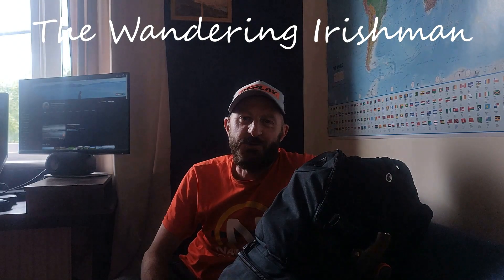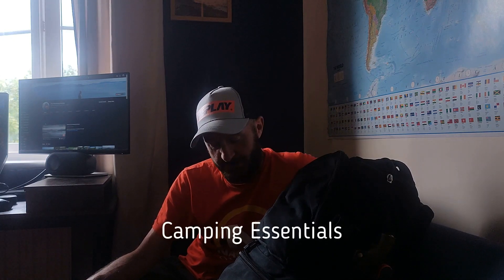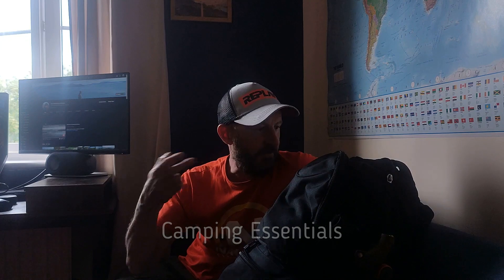Hello there and welcome to the Wandering Irishman. Today I'm going to quickly go through my camping bag with you and all the stuff that I will bring camping — all the essentials mainly. So it'll be cooking, sleeping systems, things like that. Let's get started.